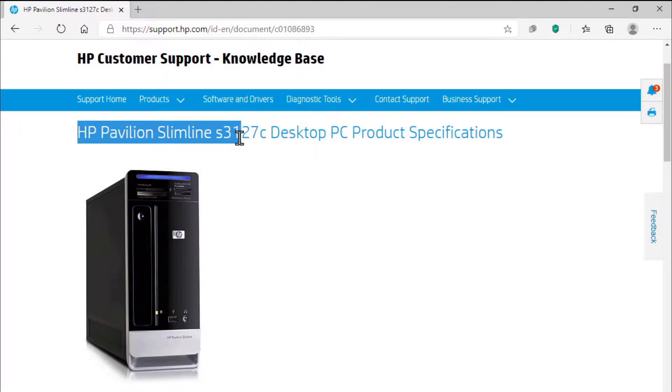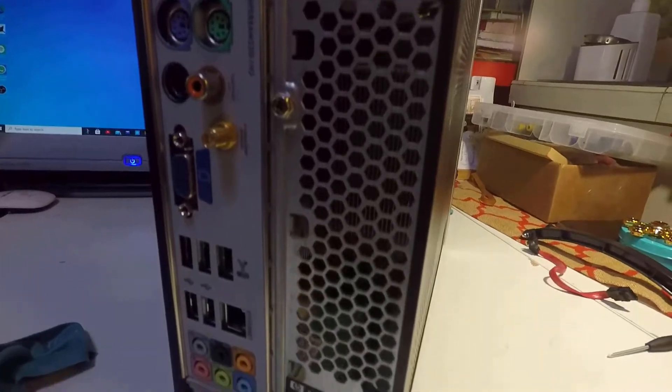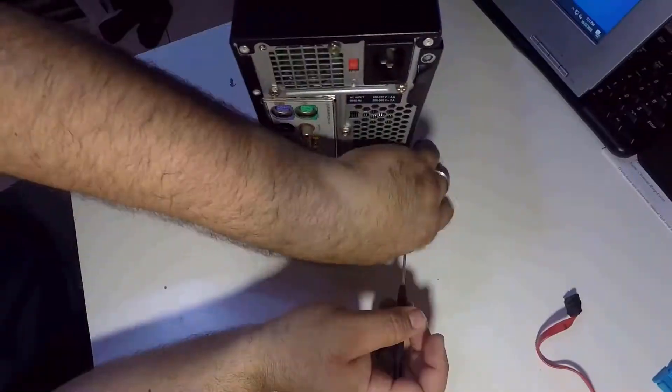Hello my fellow nerds, today we are upgrading an HP Pavilion slimline PC. I'll be doing a budget build for a friend, updating its parts for Windows 10 and other general uses. Grab your tools and let's take it apart.